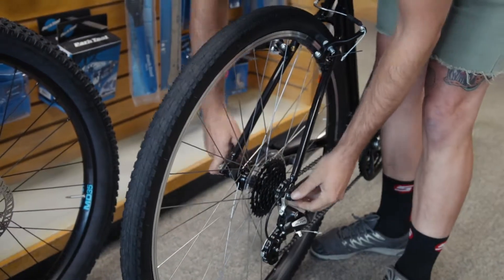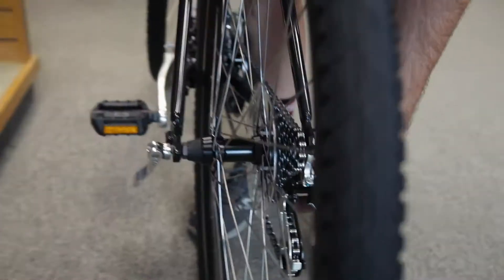Here we're going to proceed to release the quick release skewer we talked about last week. Pull the derailleur back and the wheel will fall straight down.